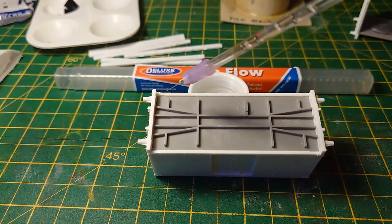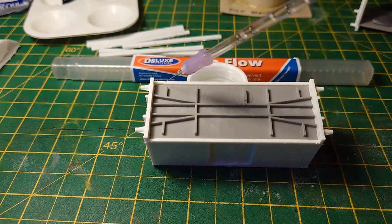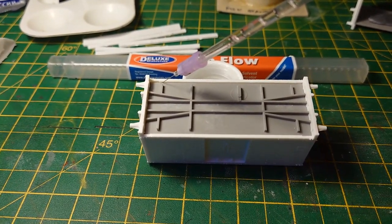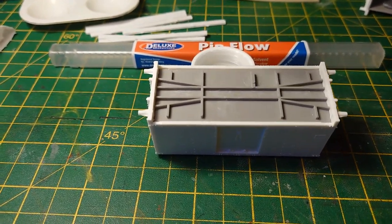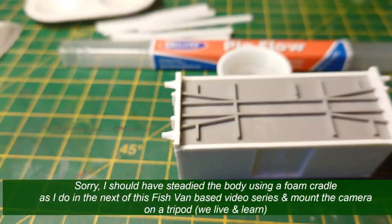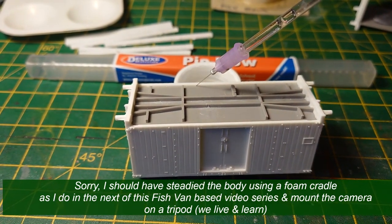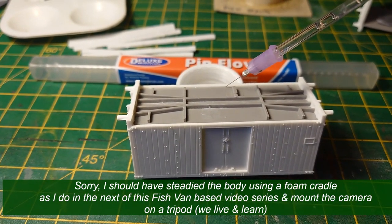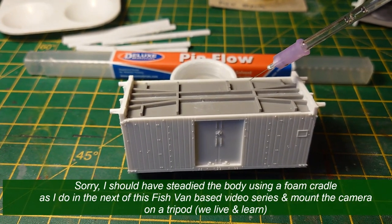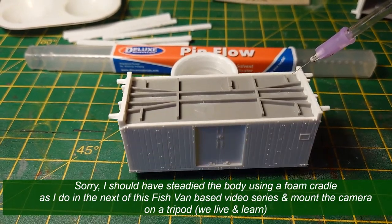This piece is unglued, just clipped in place. Let's run it along the joint — and it's working. The joint just pulls the solvent into itself and the plastic melts.